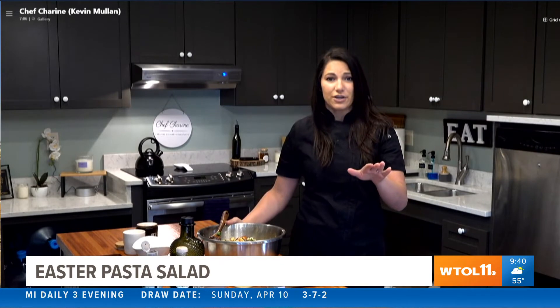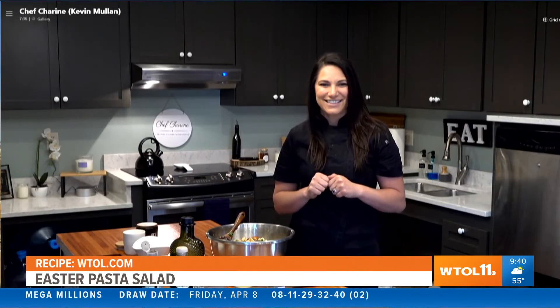We want to let this chill for a bit — make it in the morning, toss it in the refrigerator, and when your guests arrive you just pop it out and you're done. It literally takes maybe 10 minutes. It's easy, delicious, and will be a fan favorite. Your friends and family are going to love you this Easter. You'll be the one bringing the pasta salad to every family get-together.